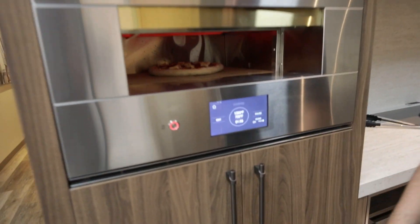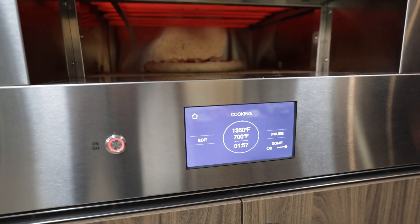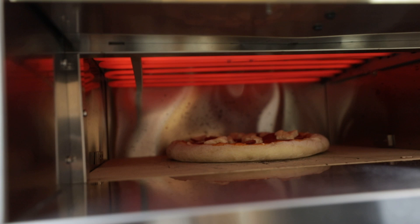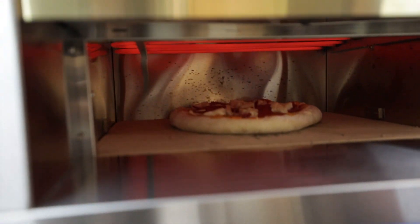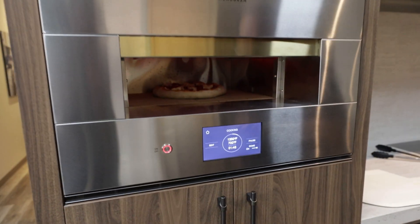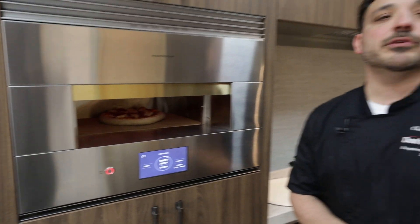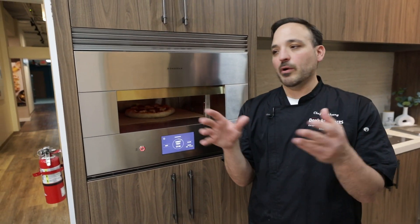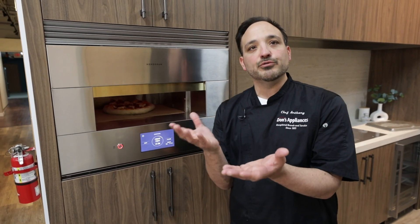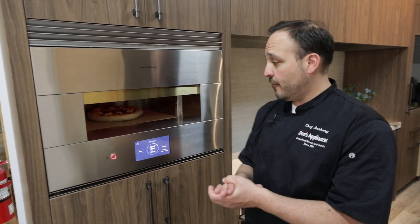We're gonna hit the two minute start time and we'll go. Look, we're already puffing up — honestly this timer depends on what you're doing and things like that. I think we're gonna be under two minutes, but look at the great puff and rise. That's really what you want to see, regardless of this pizza oven or any other pizza oven. Once you see that rise, you know the deck is hot enough for the pizza.